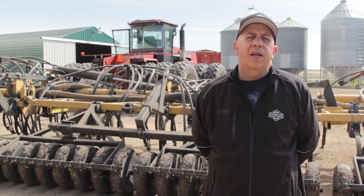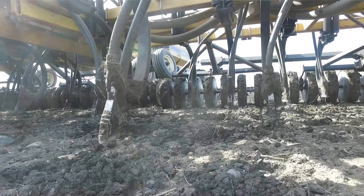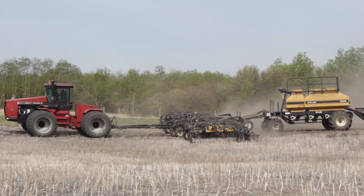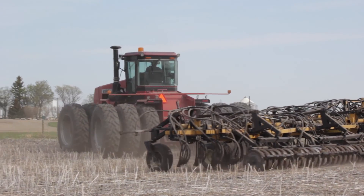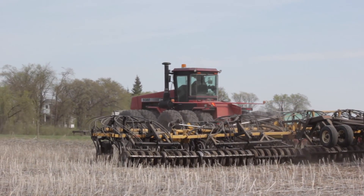We went to the double wing sideband openers for a couple of reasons. We had the regular double shoot opener and what we found with that, it was a little narrow for my packer wheel width. We wanted something just a little wider so we could get better seed to soil contact with our packer wheel, and I think we've achieved that with this opener.